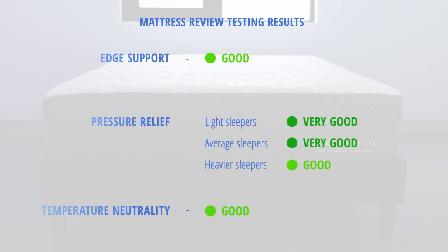Motion isolation was very good, and edge support was good. Pressure relief was very good for light and average weight sleepers, and good for heavyweight sleepers. And lastly, temperature neutrality was good.